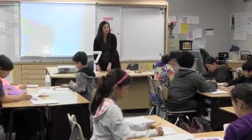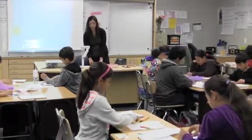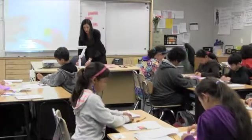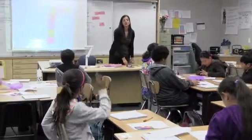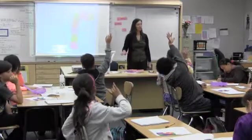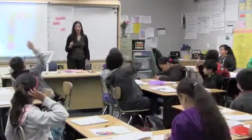Go ahead and find out how many tiles we need to completely cover the dog pen that Rusty has. You can use the same tiles and now figure out how many tiles do we need to completely cover Rusty's dog pen. Who would like to tell the class how many tiles they used? Monica: fifteen. And how do you know?